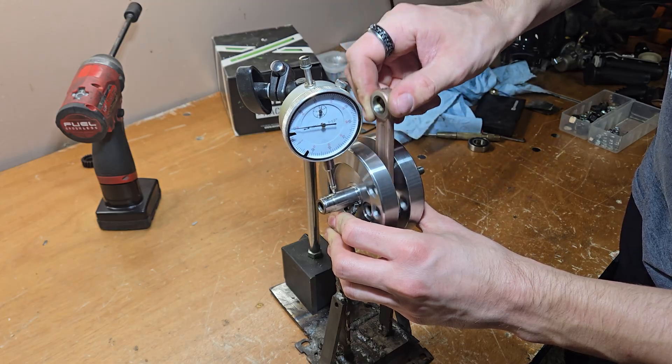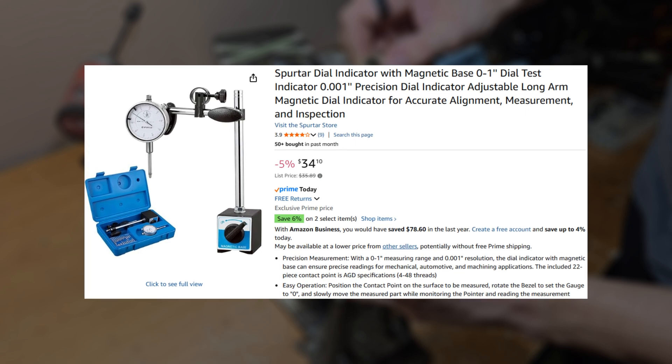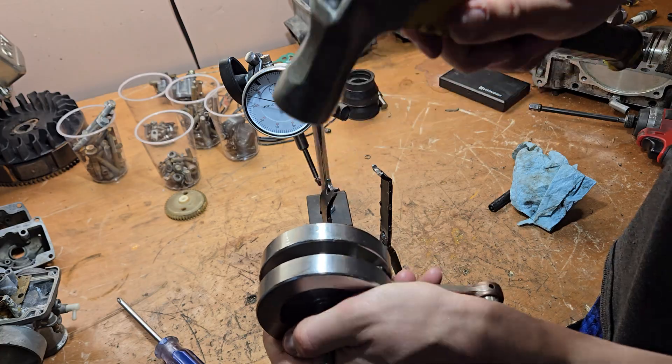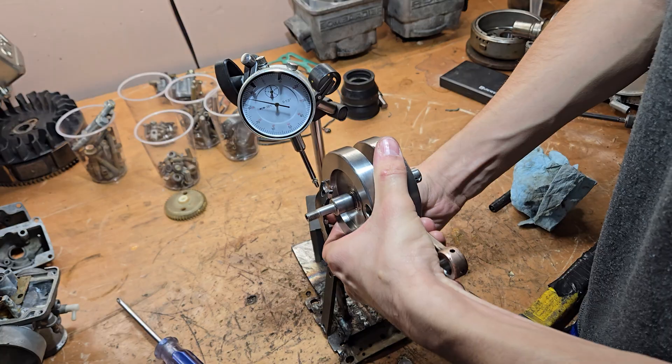And for truing, you need a stand, a dial indicator with a magnet base or without — whatever you prefer, it depends on your stand. Either a hammer, a hydraulic press, or a vice, or all of the above. You'll see later.